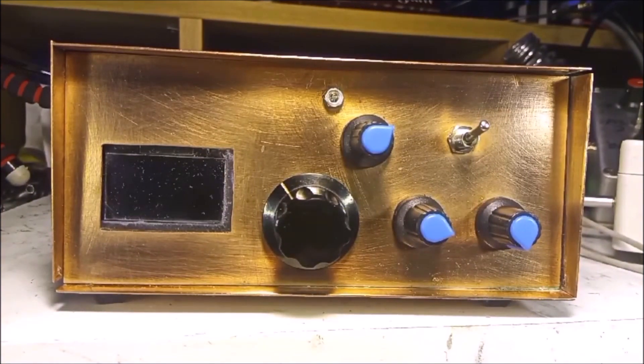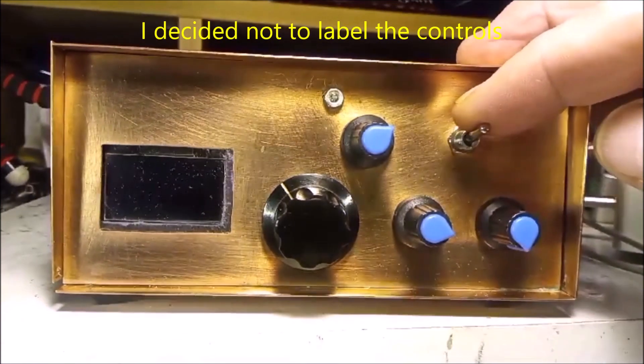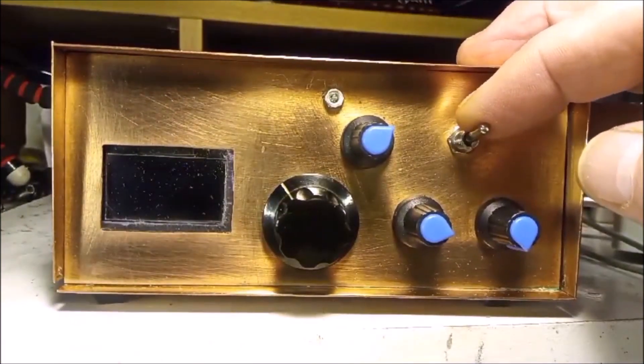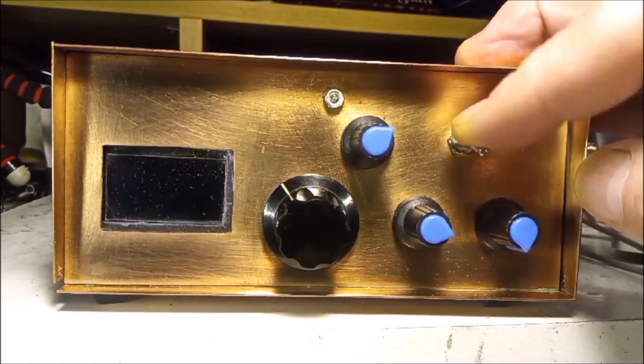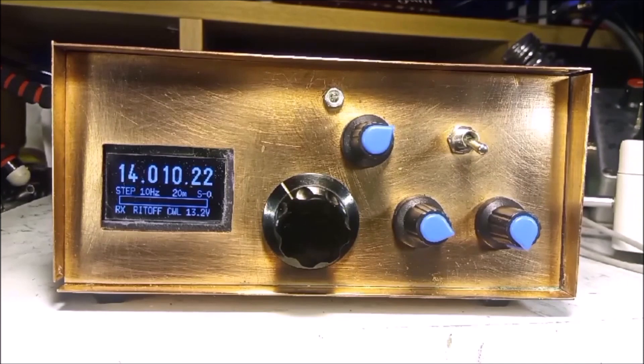I'm going to switch it on now and one by one I'll go through the controls and explain what each one is for. When I switch on I'll get the welcome message here, so watch out for that. So there you go — it's on now.